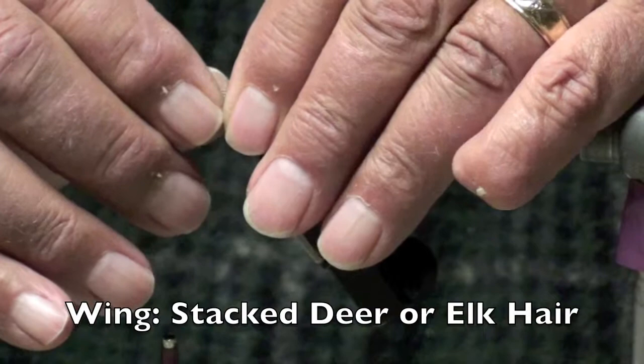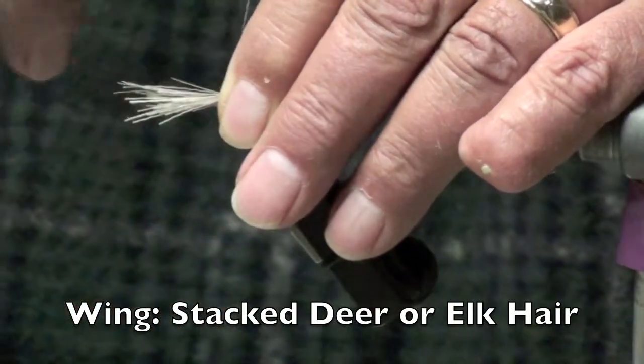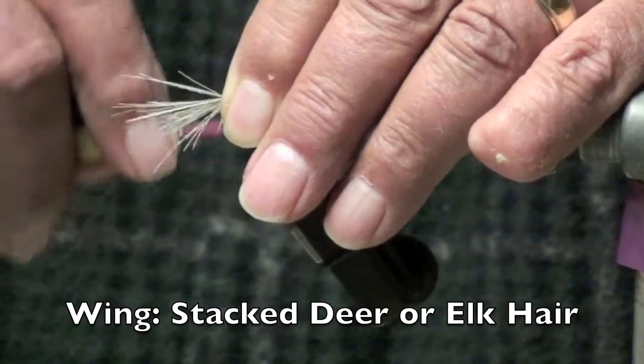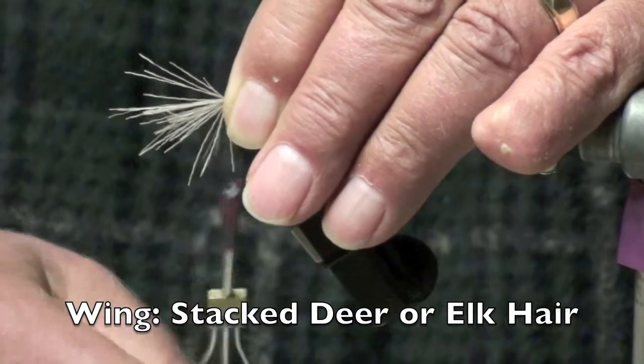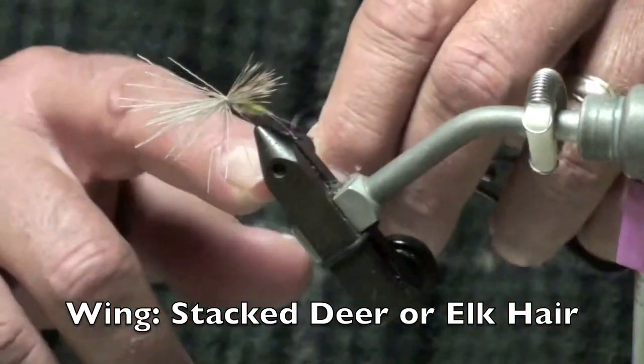You want to tie this in so that it's just about even with the bend in the hook. Wrap lightly or it'll flare out until you get it secured down. And then you can wrap it a little bit tighter. At this point I'll do some half hitches.